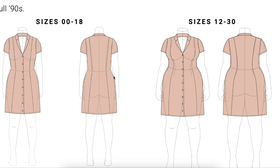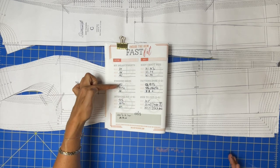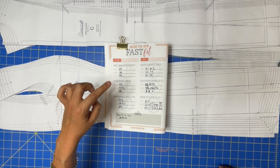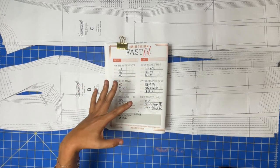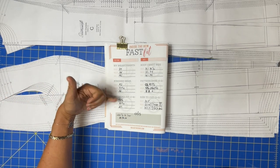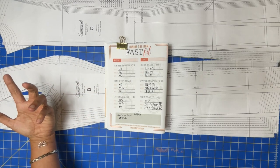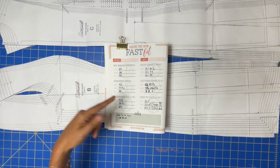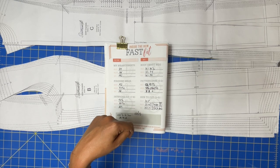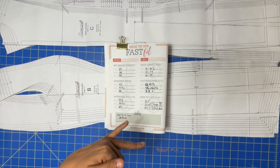The finished measurement chart is right below the body chart. We're comparing sizes 10, 12, and 14, and writing down the finished measurements to compare against the intended fit. For the bust it's close enough. For the waist I knew I'd be off since I'm sizing a bit small, but with the quarter-inch seam allowances I'll have about four and three-quarter inches of ease at the waist, which is plenty — you can even go down to two and three-quarters.